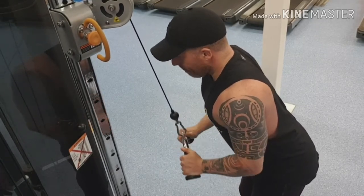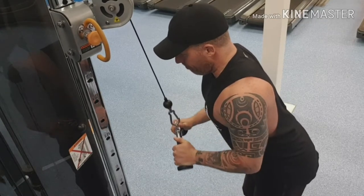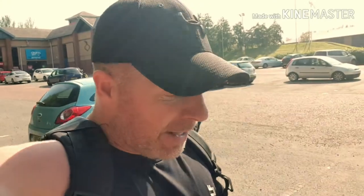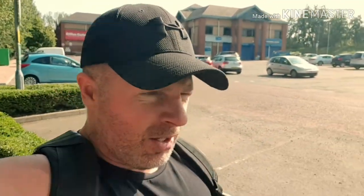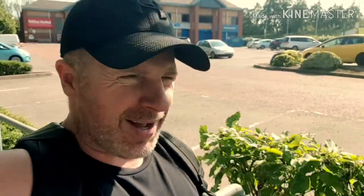Well, there you have it - there's my push day. Absolutely weak on bench today. If you've been watching my videos recently, I'm talking about feeling like I'm going to be sick. It came on today - I haven't had it for two weeks. It must have something to do with work.